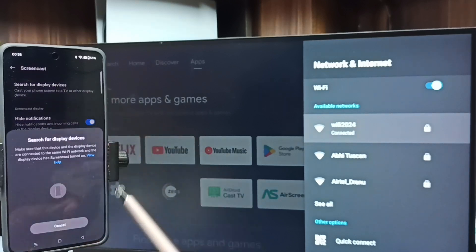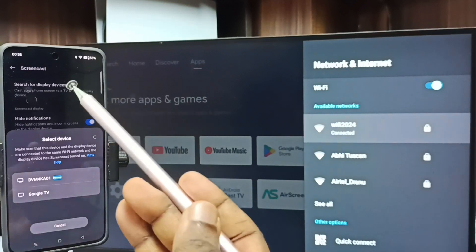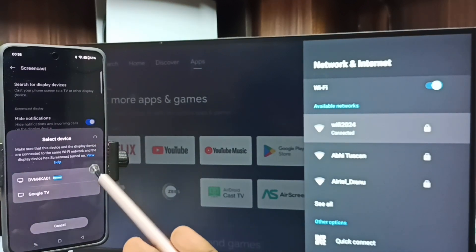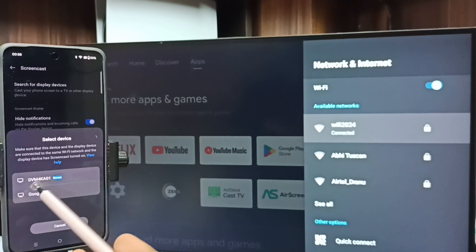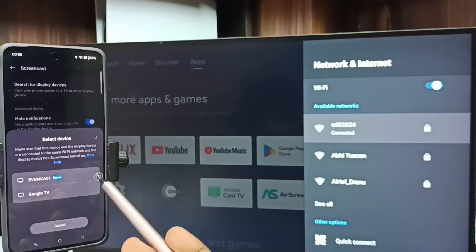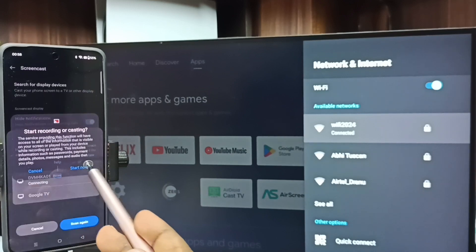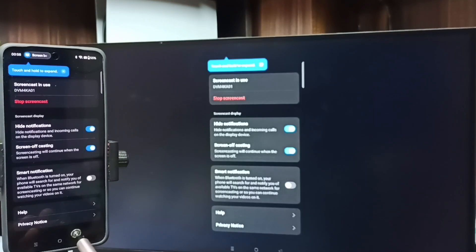Tap here — now it's searching for display devices. Please wait. You can see that this mobile phone has detected the Android TV on the same Wi-Fi network. This is the name of the Android TV which I am using. Tap on the TV name, then tap on Start Now. Done — see, it's working!